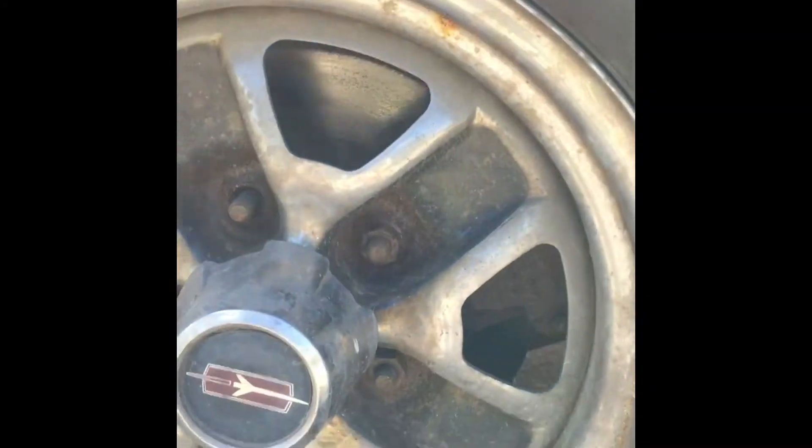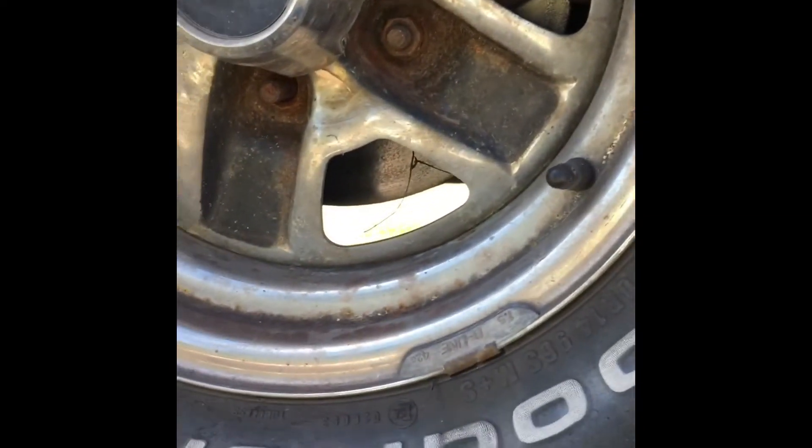It's got 14-inch chrome rallies with some slightly wider rubber — 245s on the back and 235s on the front.